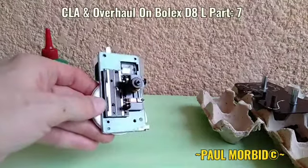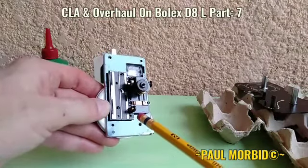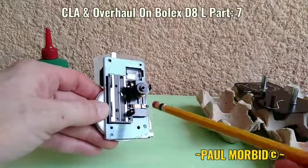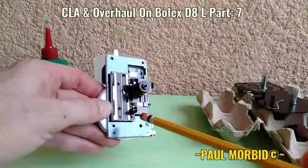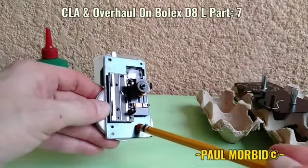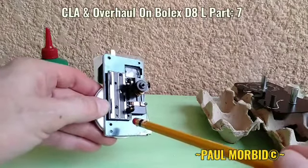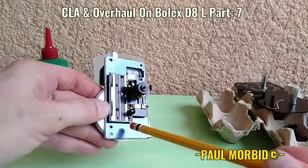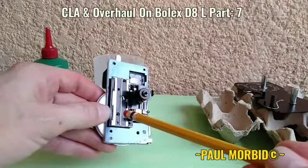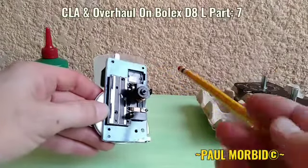And now I've already started some reassembly over the front of the camera here, inside as you can see. I've got all the lubing done. And for right now, this is a good stopping place as any. Hope you've enjoyed this seventh installment of the CLA and Overhaul on a Bolex D8L. Do subscribe to my YouTube channel and put a like on my videos. Thanks a lot, and bye!